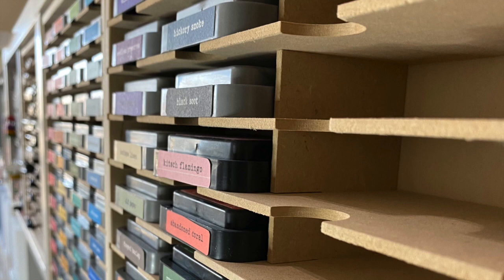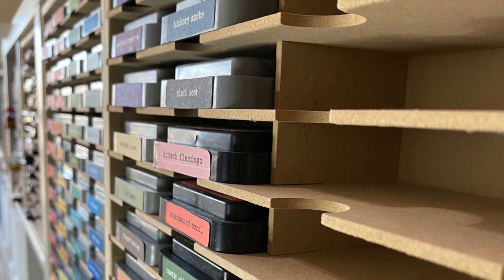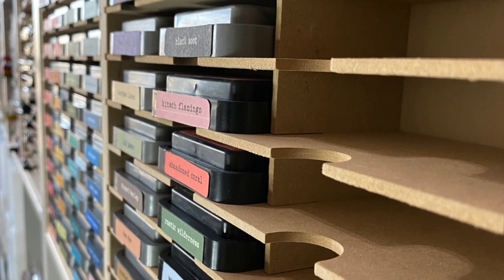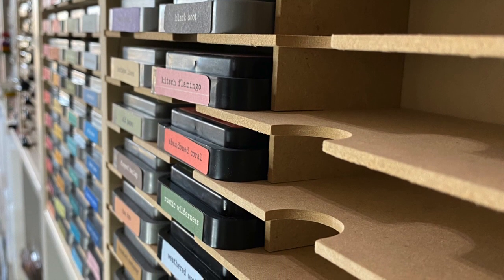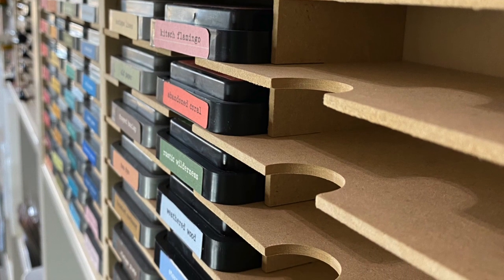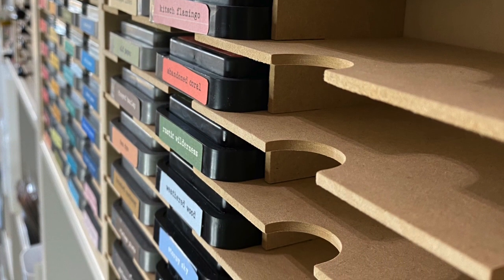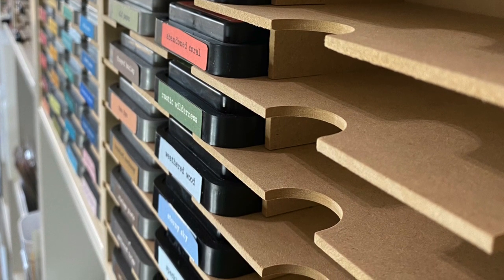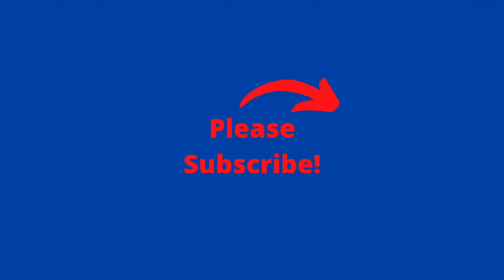One thing I love about Stamp-N-Storage is that they're a U.S. company and they ship quickly — I got these within seven days. It is a splurge, so if you're going to look at them please go through the link in my description, which really helps support this channel. I'm so happy you came back to see some more organizational tips — I've got plenty of others if you want to check them out. Please hit the like button and subscribe. Thanks, guys!